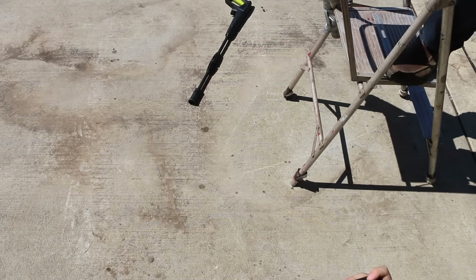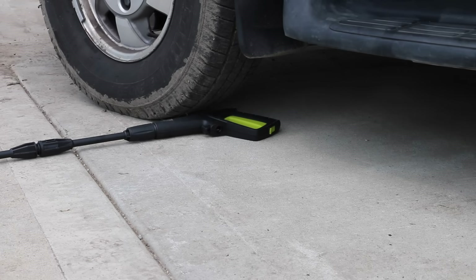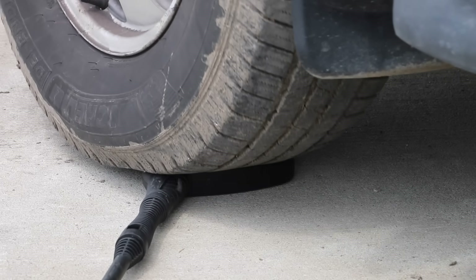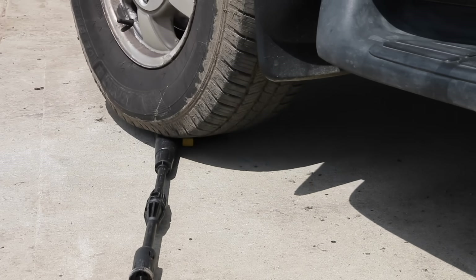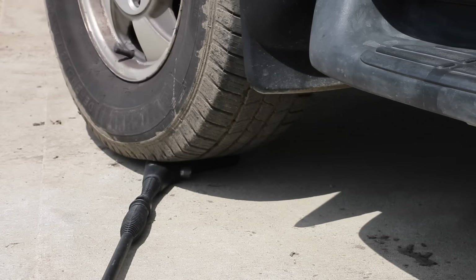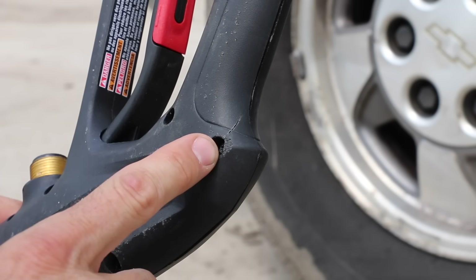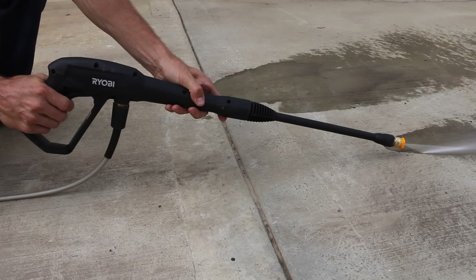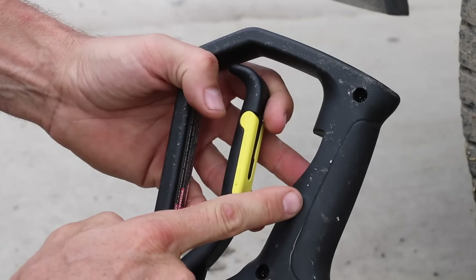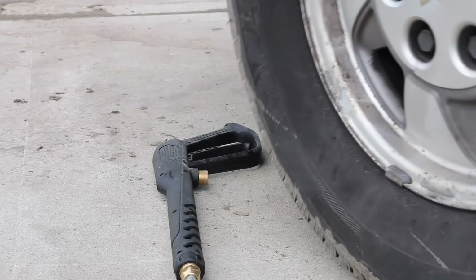To test durability, all spray guns were dropped from 36 inches (1 meter) several times, and all survived without damage. Then the pressure gun handles were subjected to the weight of a vehicle. No visible damage to the Sun Joe, Wind, Stanley, WORX, or Yardforce. Unfortunately, the handle on the Ryobi did crack with some additional damage on the inner side — though it still works fine. The Karcher suffered quite a bit of cracking on both sides of the handle — also still functional. No damage to the Kat gun.